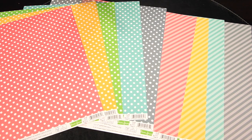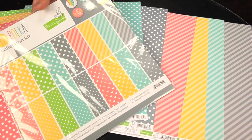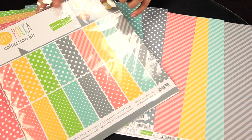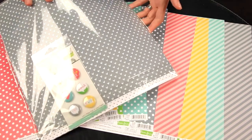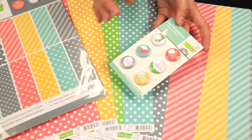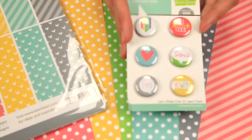You can choose from the papers individually, or you could get the Let's Polka collection kit, which features all of the papers as well as the flare. Let me show you the flare up close — they call them their lawn ornaments, and they're the perfect little touch to your cards or layouts.